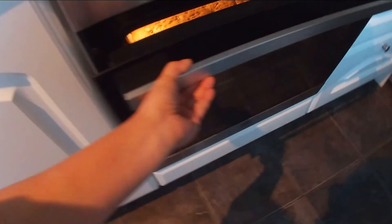It's been 25 minutes. Let's just check if our caramel bar is ready.